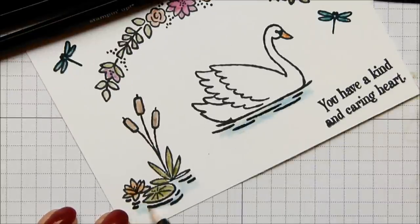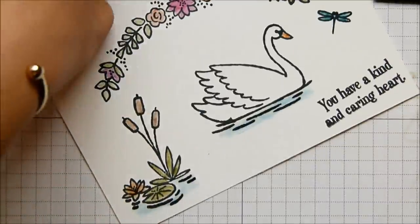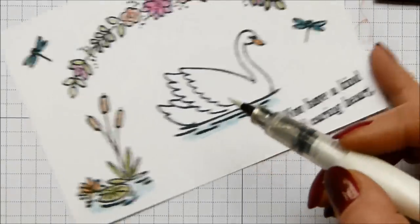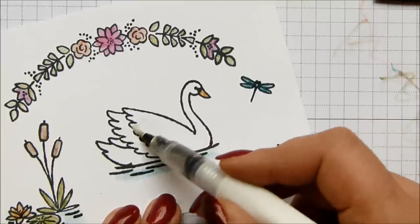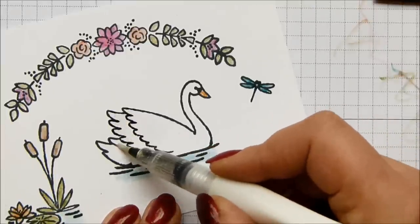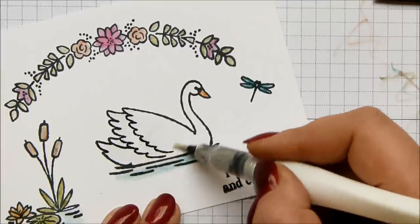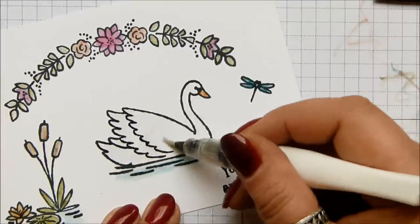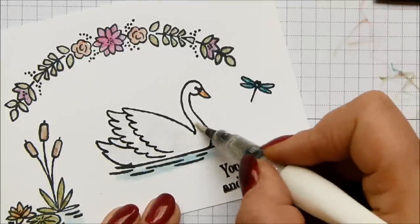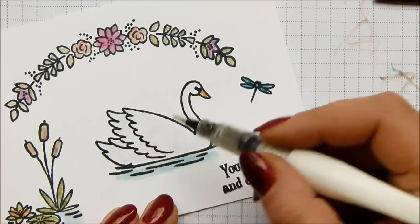I'm just going to take a little bit of Bermuda Bay under my swan, and under these lilies and bulrushes. Now I just need my Wink of Stella, all over her body. I'm hoping now I'm closer you'll be able to see it — it just sort of sets her off the page. I appreciate that you might not be able to see it quite as well on camera as I can in real life, and I really hope I can get my photos to do it justice. But it really lifts her — she doesn't look like an outline on a page anymore.